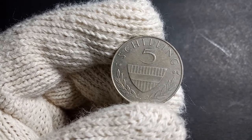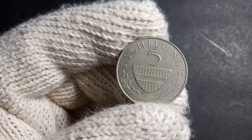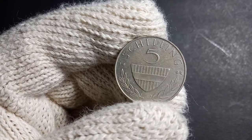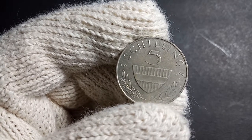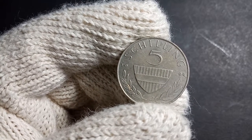Austria is not using the schilling anymore — from 2002 onwards they started using the euro. So before that, till 2001, they were using this particular currency known as the schilling. This is a coin of five schilling, and Austria had been using the schilling from 1945 till 2001.